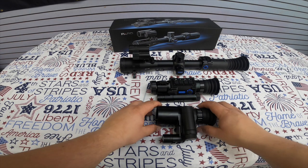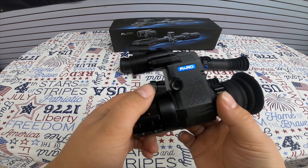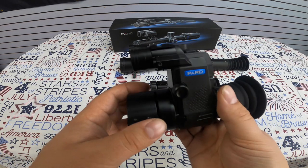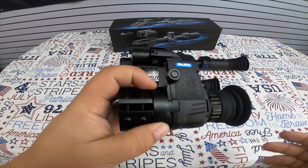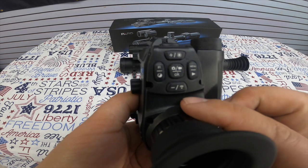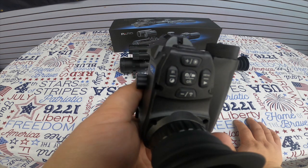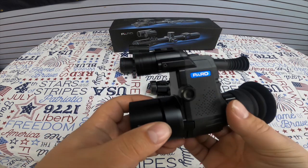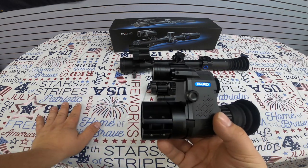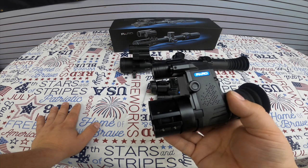The first one is this clip-on night vision scope adapter. You can put this on a wide variety of different scopes you already have on your firearm. It has a nice little eye relief cup, and this model is the ENV 007S. It features video recording, picture recording, audio recording, Wi-Fi capabilities, and IR for the night vision. It's very well made — nothing rattles or clinks around — and this little guy is only $539 for your clip-on night vision adapter.